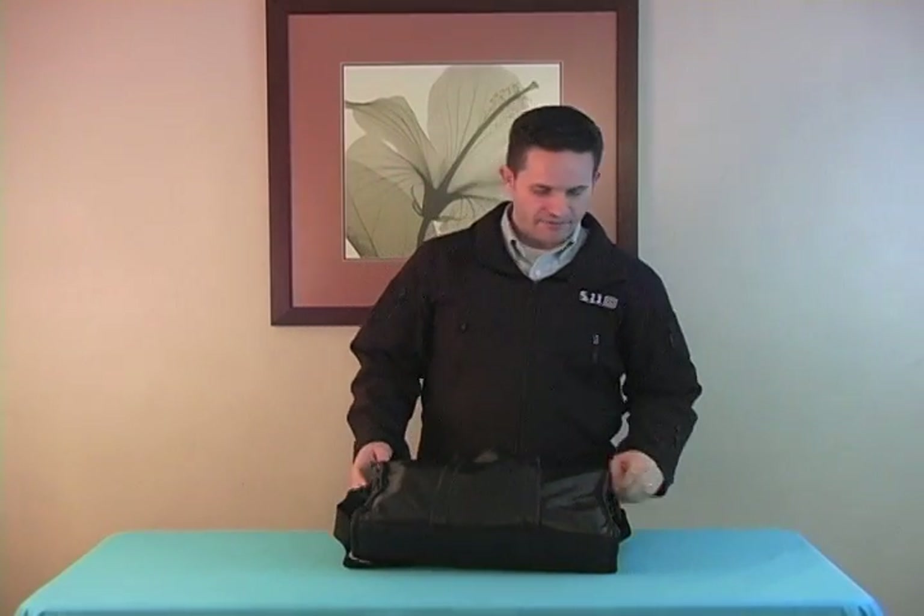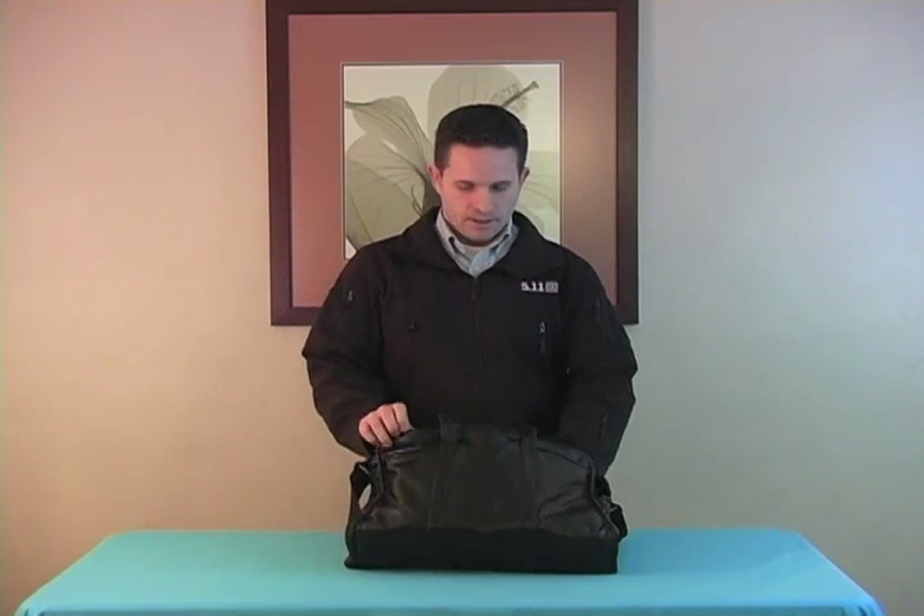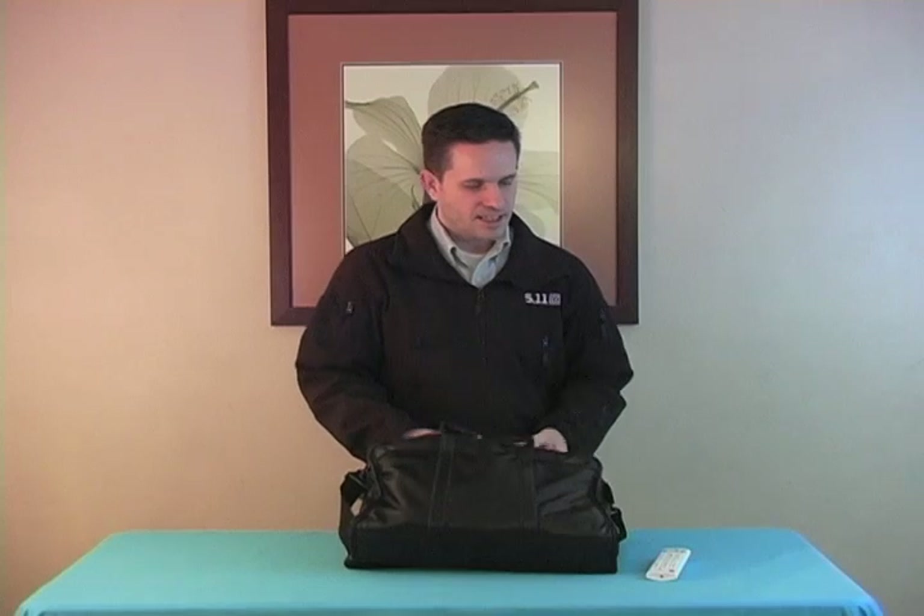I've had a chance to play with the PH-550 a little bit. I figured I could use some time to show you how to set it up, how to hook up some devices, and check out some spreadsheets and other practical applications of the projector.